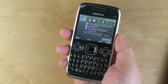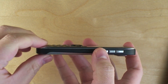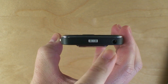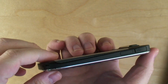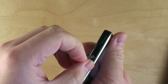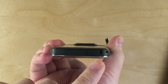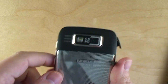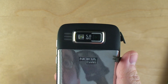So let's take a tour of the E72. On this side we have volume buttons and a voice control button, power button, 3.5mm headphone jack, a micro USB for charging and syncing, and a micro SDHC card slot. Nokia barrel port for charging and a lanyard connector. On the back we have a speaker plus a 5 megapixel auto focus camera with flash.